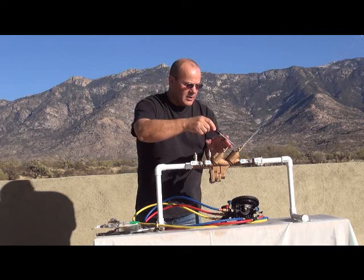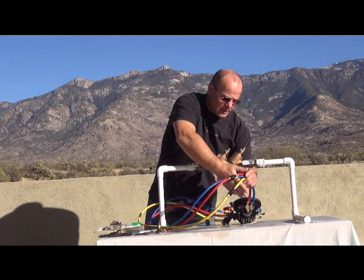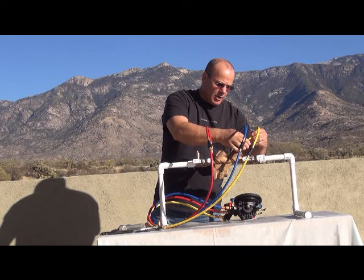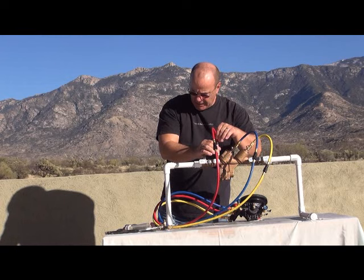Now we're going to get our test equipment hooked up. Hook the high side hose to test cock number two. Hook the low side hose to test cock number three. And loosely hook the bypass hose to test cock four so it's ready when we need it.